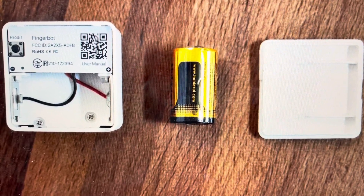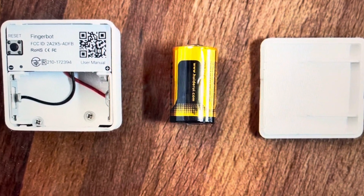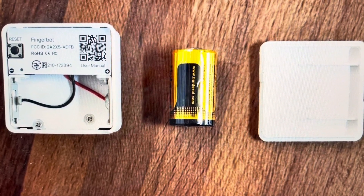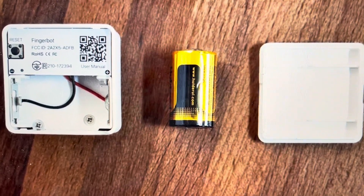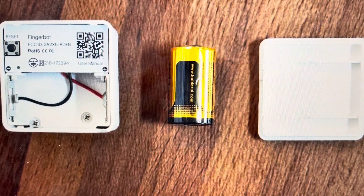Now you might want to do this for one of two reasons. The first reason is troubleshooting. If your FingerBot will not connect to Wi-Fi, or it won't sync with the app, or it's not pairing, any kind of connectivity or functionality issues can very often be fixed with a hard reset.